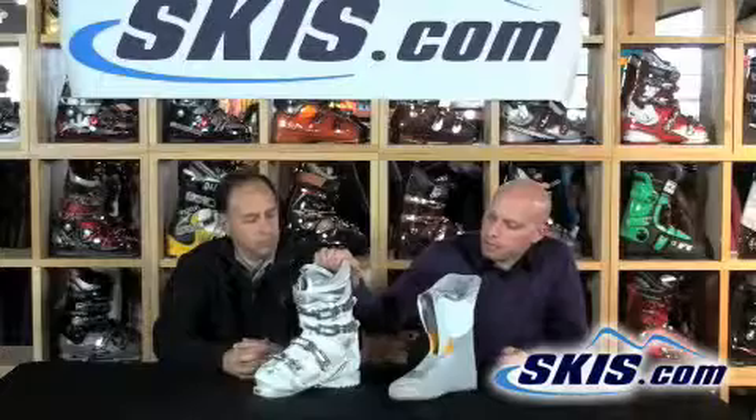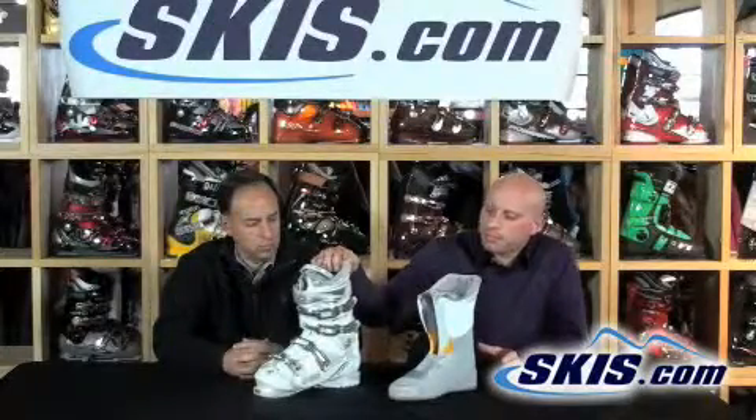The Ativa Phoenix is a good solid performance boot for that high-end intermediate or low-end advanced skier. Maybe you can keep up with your husband on some runs and you want to keep up with them at all — this is going to be a great transitional boot for you.